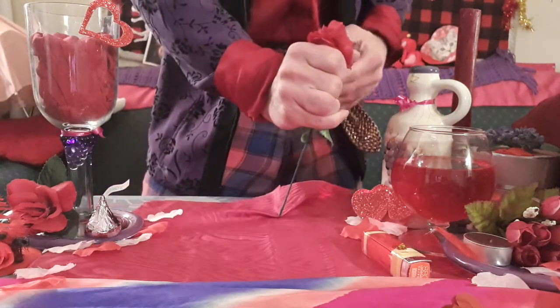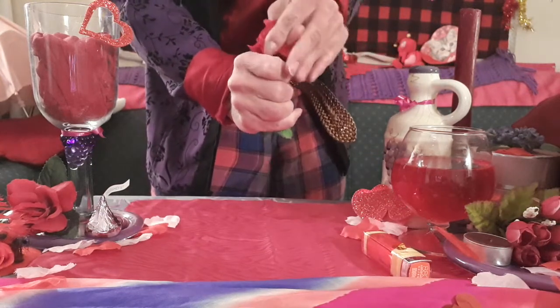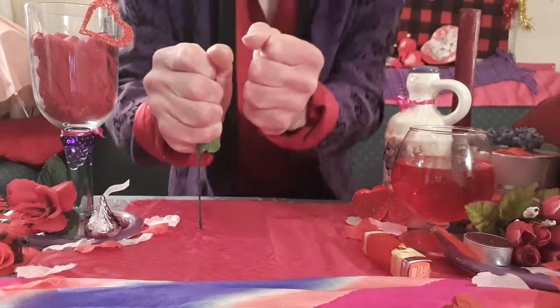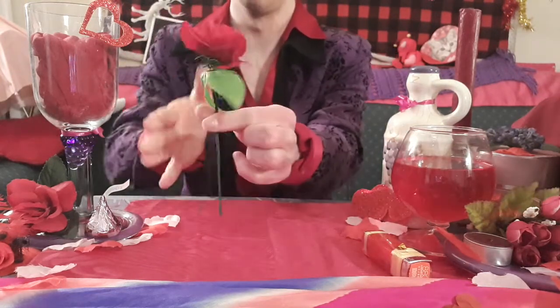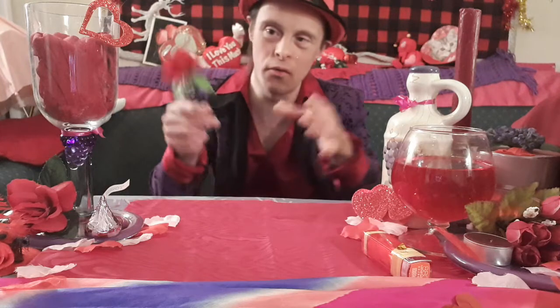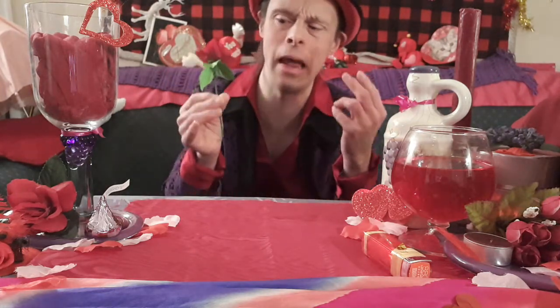To trick number three on our third installment — and again, thank you so much for watching installments one through two. Here is the magic rip rose stem magic trick. Here I've got this stem with the rose head on it. You can actually just rip this off, like just like this — you can see the whole disc in my hand here. Watch this — three, two, one — by magic I rip it off and it goes right back onto the stem.